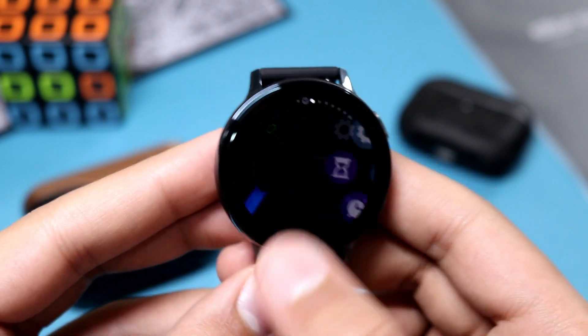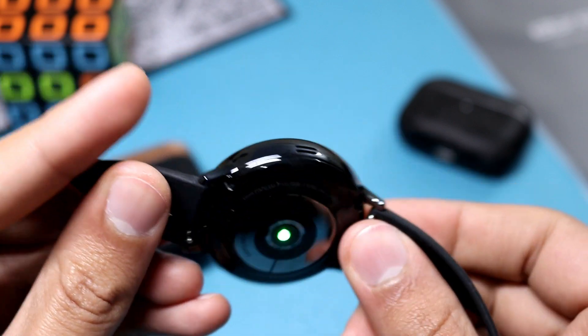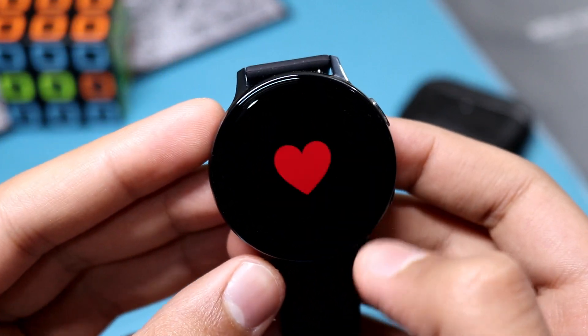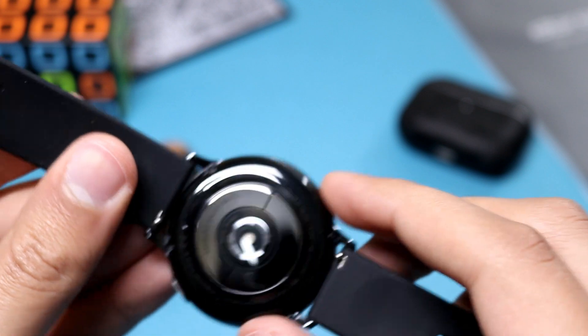Now let's move on to the bad news for Galaxy Watch Active 2 users. The Watch Active 2 was announced back in August 2019 and was available in the market around September 2019. Samsung announced the ECG feature with the Galaxy Watch Active 2, but said it would be available via software update at the start of 2020.